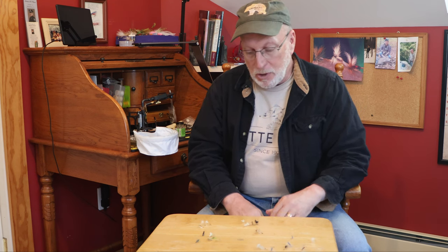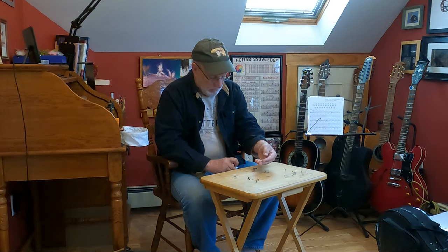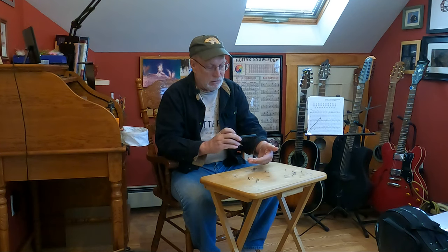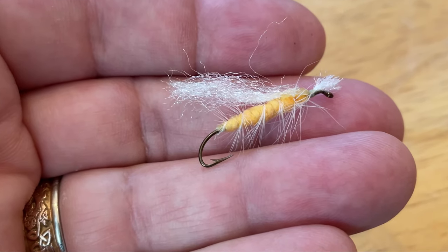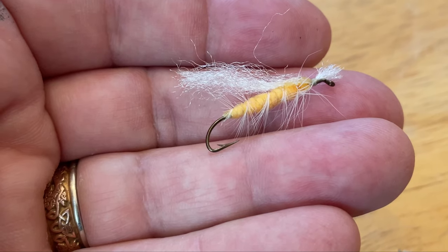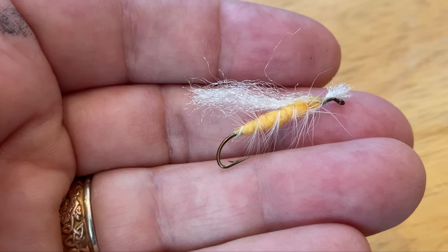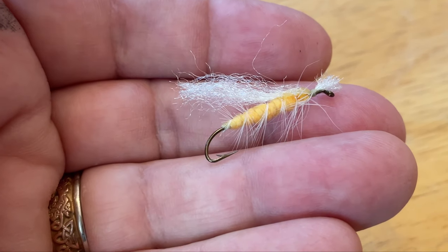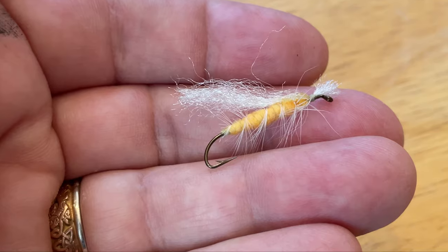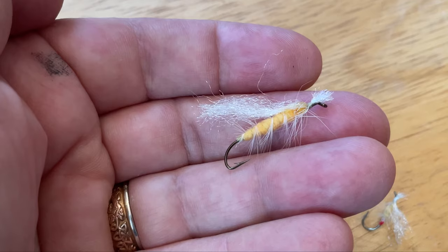The same thing applies for stoneflies, even big stoneflies. I got into a big golden stone situation last year and used the same system. I use zelon for the wing, make the body a little beefier, palmer a set of really short hackle up the body, and leave the wing cut off at the top so there's a head section. That fly works really well.